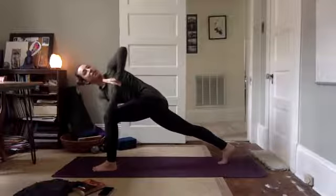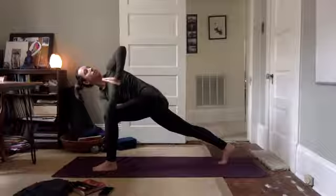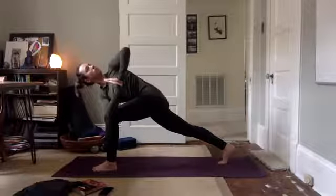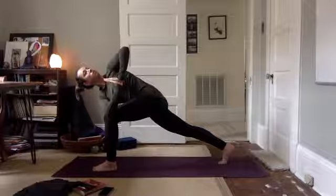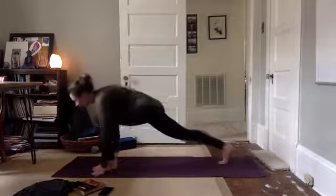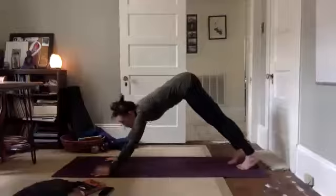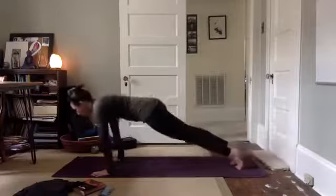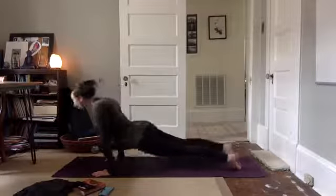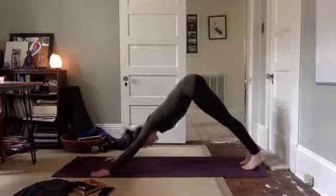Solid foundation in your legs. Come back to center. Hands come down on either side of your front foot, step back to plank. Lower down, chaturanga. Inhale, upward facing. Exhale, down, diggity dog. Take it back.